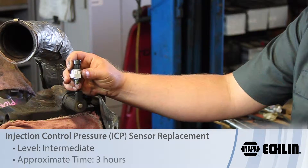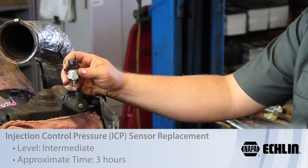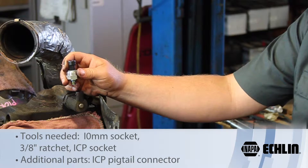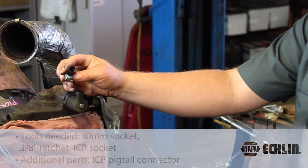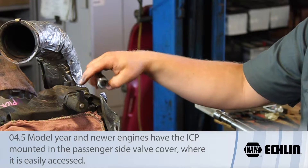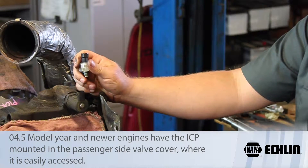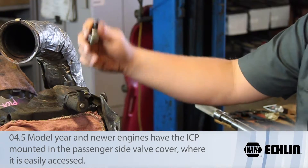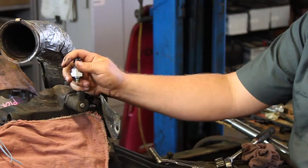Let's take a look at replacing the ICP or injection control pressure sensor on this 2003 Ford truck with a six liter Power Stroke engine. These 03s and early 04s have the ICP sensor mounted back here above the high pressure oil pump. Newer ones, 05 and later for sure, have the ICP mounted on the passenger side valve cover.